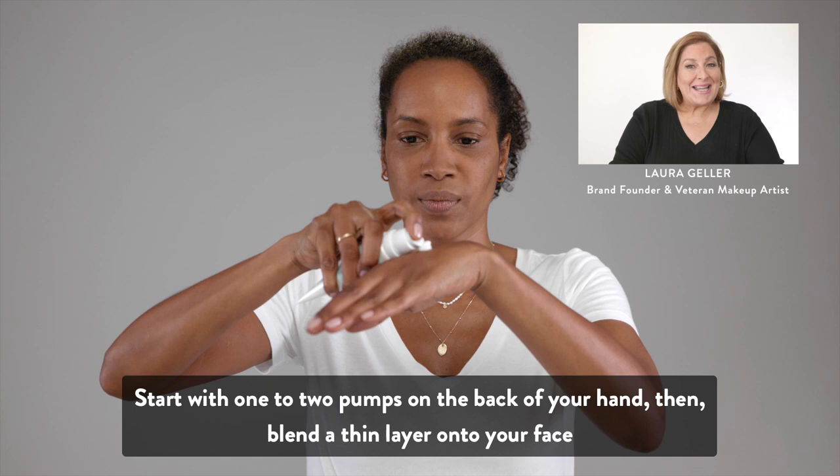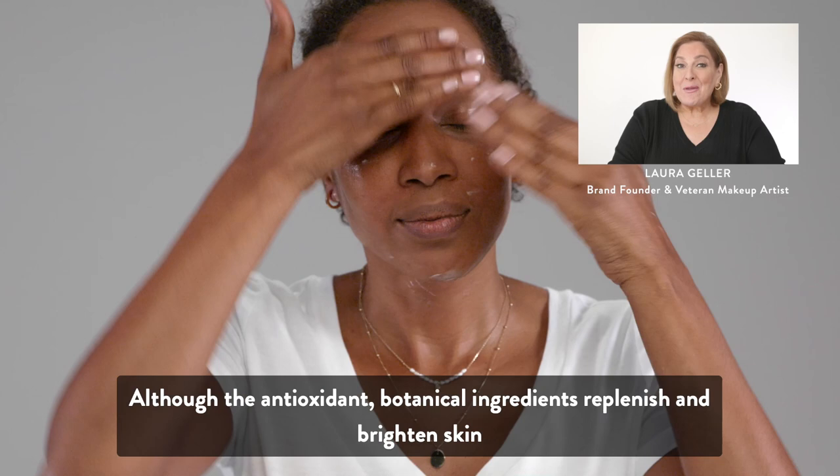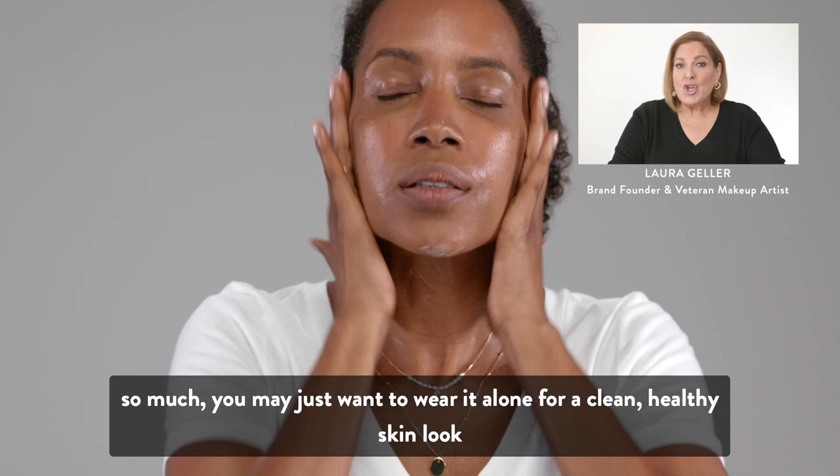You really want to massage it into your skin and allow the formula to set at least for a minute. Then apply the rest of your makeup. Although the antioxidant botanical ingredients replenish and brighten skin so much, you may just want to wear it alone for a clean healthy skin look.